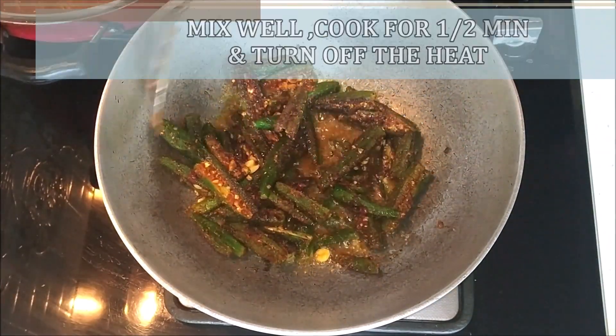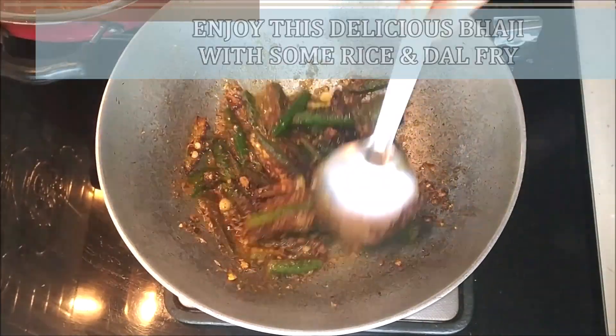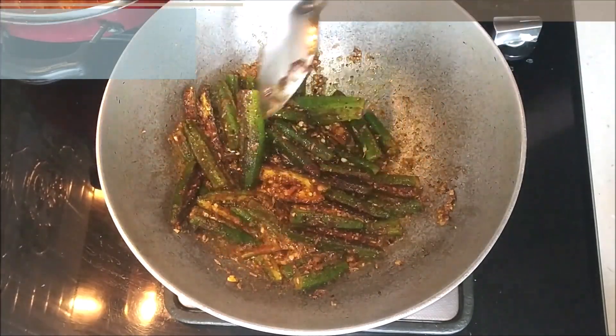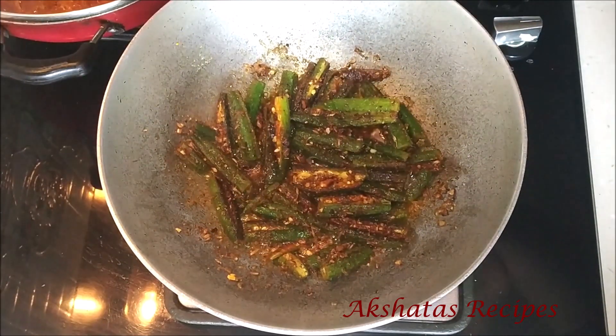Cook for just half a minute to one minute — we don't want the bhandi to turn soft, we want it to still be nice and crispy. Just toss it in the bagar for about half a minute, then turn off the heat. This lovely masala bhandi fry is all ready!